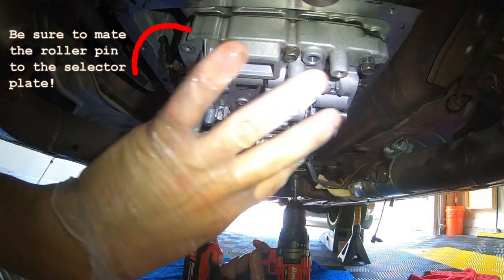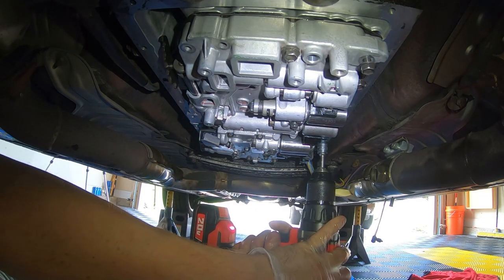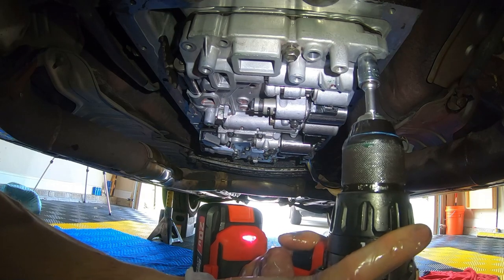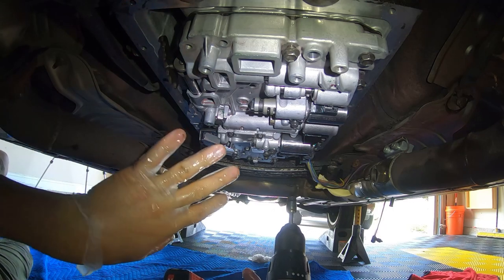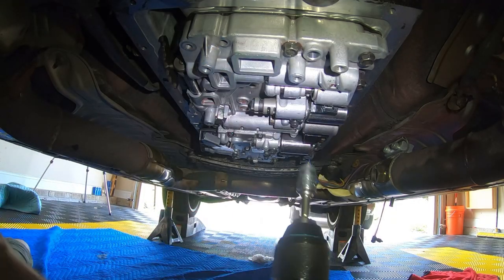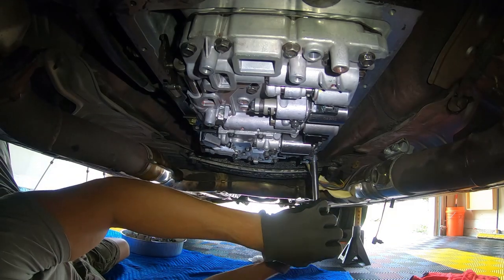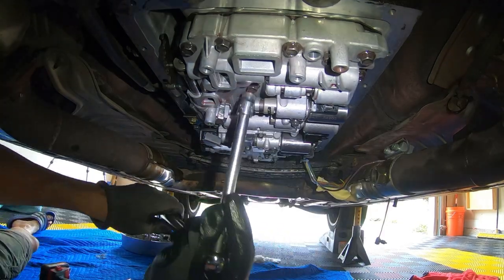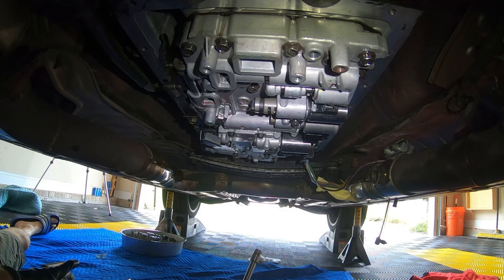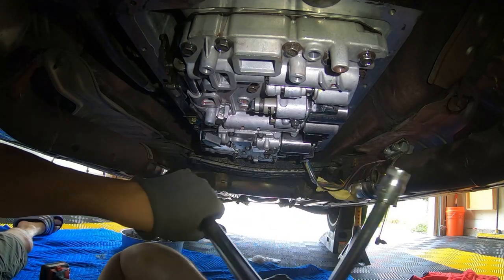I'm just gently distributing the clamping force to make sure that I didn't pinch anything in here with the accumulators. I'm watching how this goes in and making sure I don't cross-thread anything — it seems like everything's going in okay, everything's compressing right. I have my old valve body down here where I'm pulling each fastener out and putting it in the spot it needs to go into. The factory service manual calls out for a torque value of seven foot-pounds, so I'm going to go through all of these and torque them down.